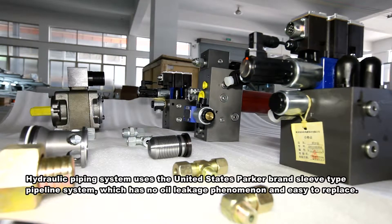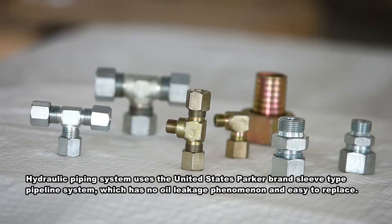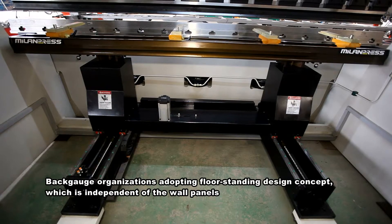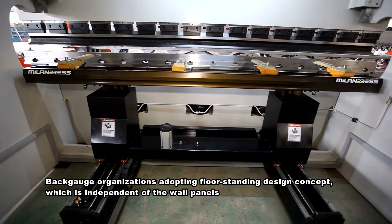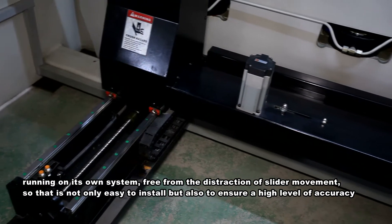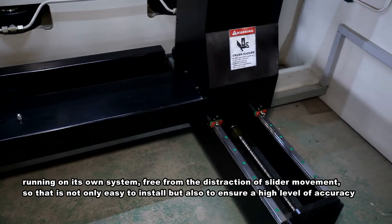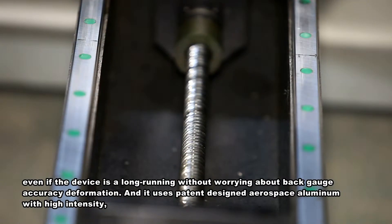The hydraulic piping system uses the US Parker brand sleeve-type pipeline system, which has no oil leakage and is easy to replace. The back gauge organization adopts a floor-standing design concept, which is independent of the wall panel, running on its own system, free from the distraction of slider movement, making it not only easy to install but also ensuring a high level of accuracy.